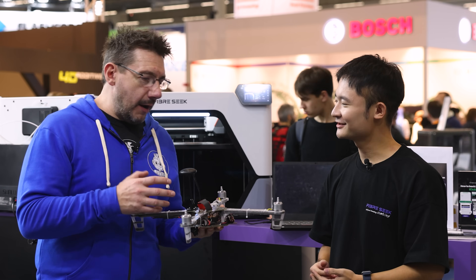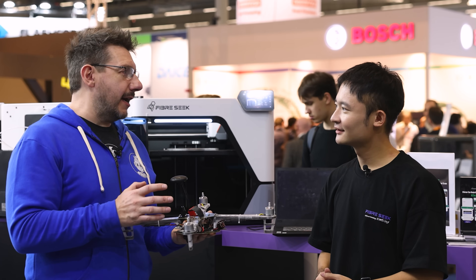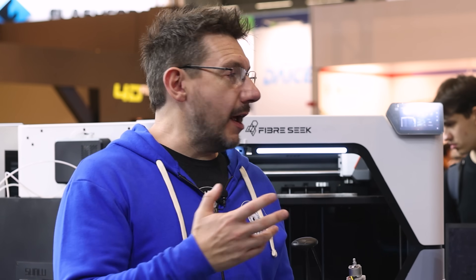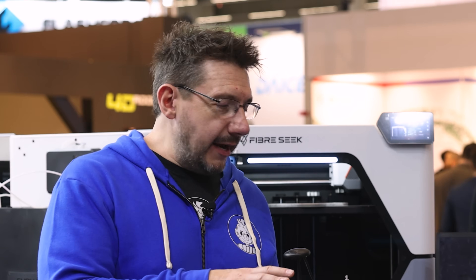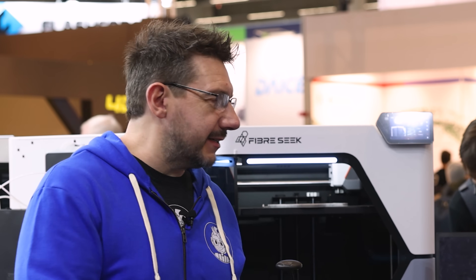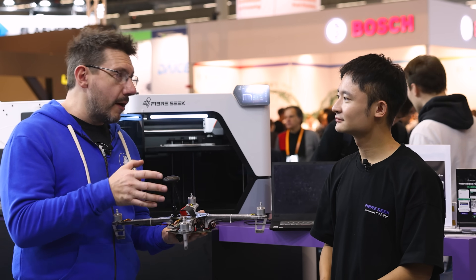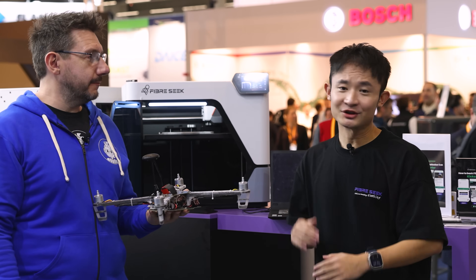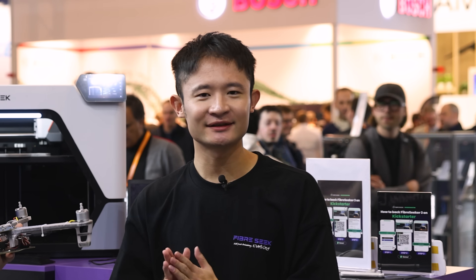Ryan, this has been amazing. I'm really excited to see this in people's hands because they're going to create things that you and I probably didn't even think of. This is a great killer application and all the other things we mentioned. People are going to want to know more about Fiberseek — look in the camera and tell everybody where they can go. We just launched the Fiber 6.3 on Kickstarter yesterday and it's live for the next 40 days. Just type Fiber 6.3 on Kickstarter and you'll find us.